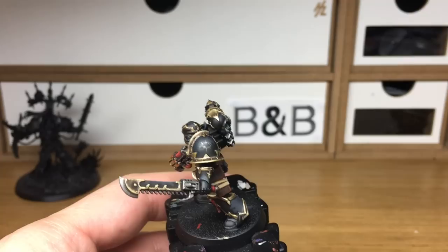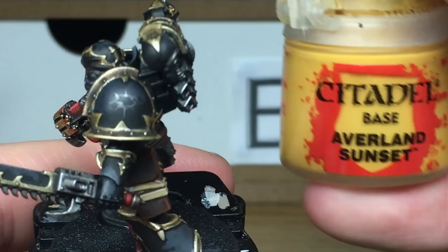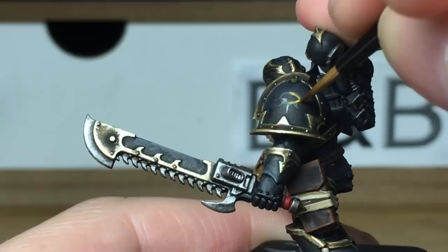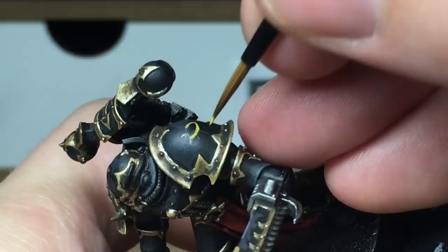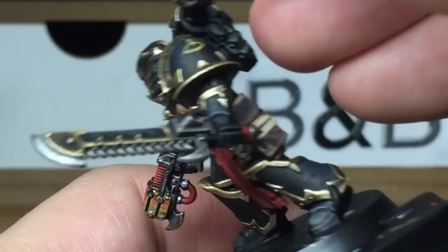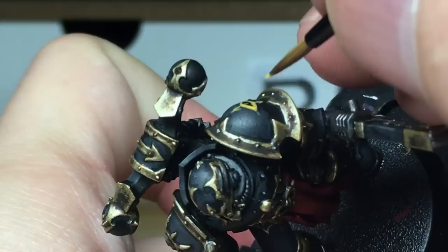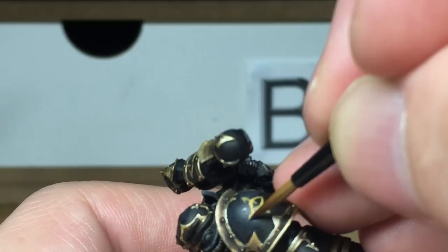As you can see from the shoulder pad here, I've drawn on a rough pencil outline of the Eye of Horus with the 8 points of chaos pointing from it. All we're going to do is draw over that with a little bit of Citadel Averland Sunset. What I tend to find doing freehand badges like this is that with the Eye of Horus — I did loads of them on the Sons of Horus — I'll often paint them slightly wonky, so I'll have to go back and edit and touch them up as I go along. When we come back, we'll have all the Averland Sunset finished.